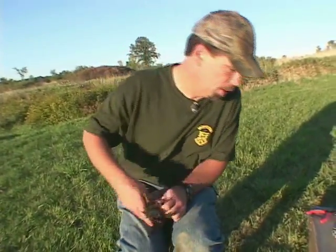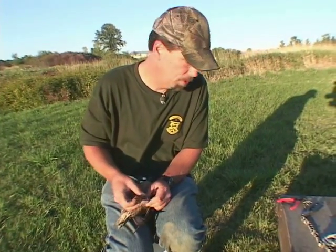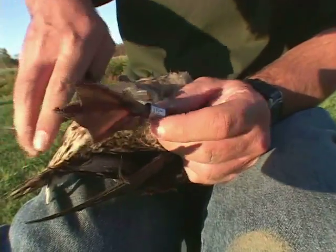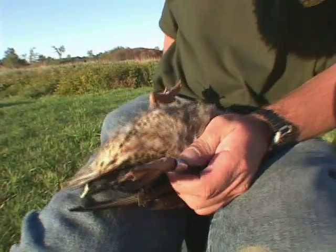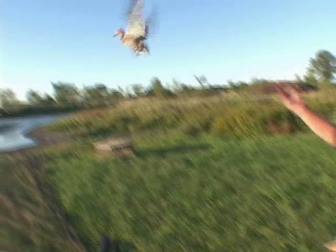So I have band number 15 and it's a hatch-year female. She flew in, so hopefully she can fly out.